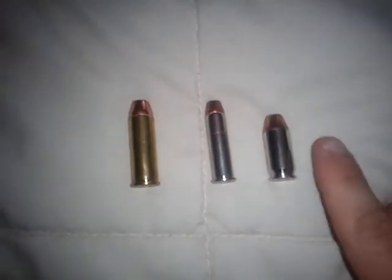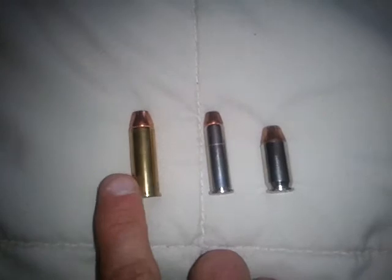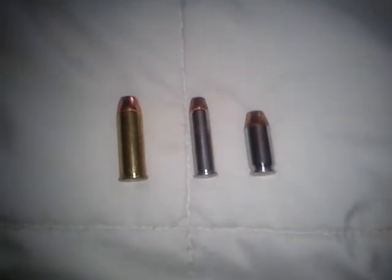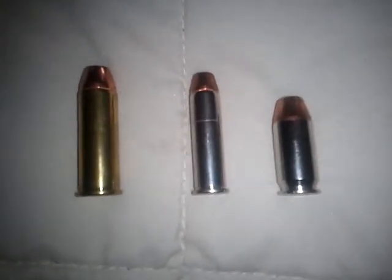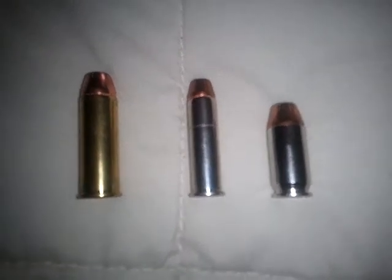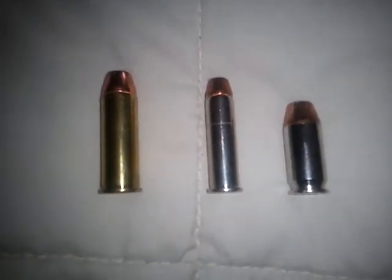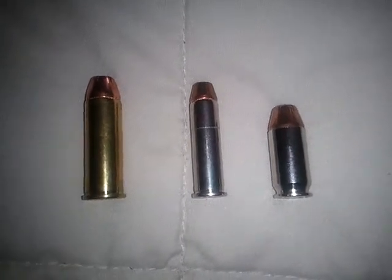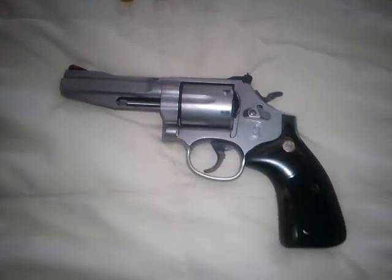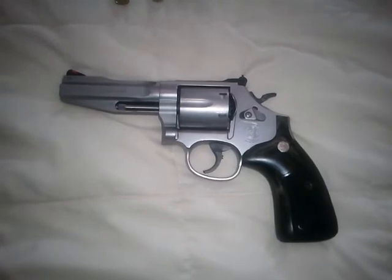These are .357s. I've got them here for comparison — you've got the .45 ACP, you've got a .44 Magnum, and right in the middle you've got a .357 Magnum. You can trust the .357 for self-defense needs — it will do the job. If you're a little recoil shy, go down to a .38 Special; police carried them for years. I stoke this one with full-on self-defense .357 Magnum loads since it's a full-size gun.